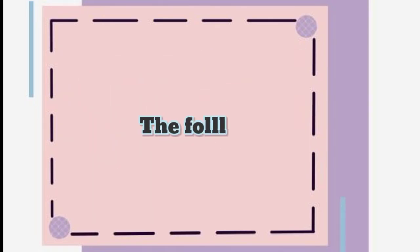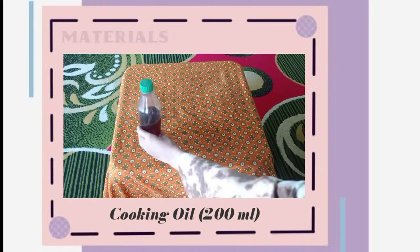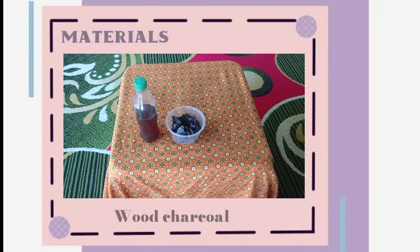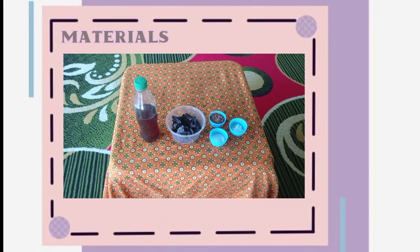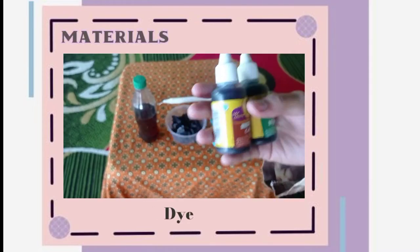Hello, assalamualaikum. My name is Rahmatun Nisha from the Pump Oil Processing Engineering Department at the Polytechnic. I want to show you how to make a candle from used cooking oil. Thank you so much for watching.